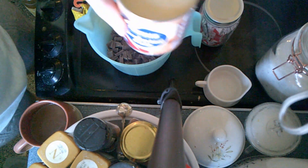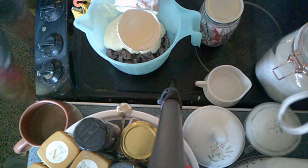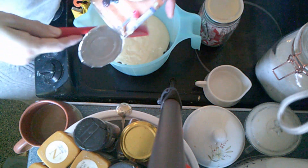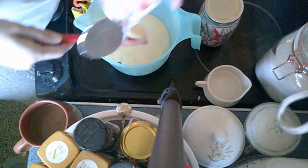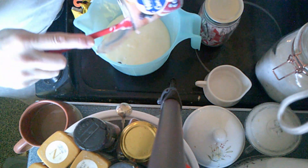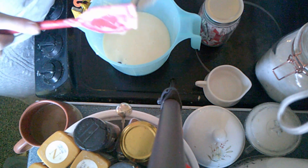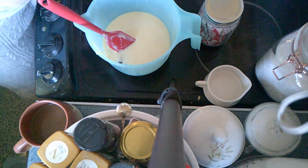I'm going to add to this one tin of condensed milk — mine's 397 grams. And then to that we're going to add a quarter cup of butter.